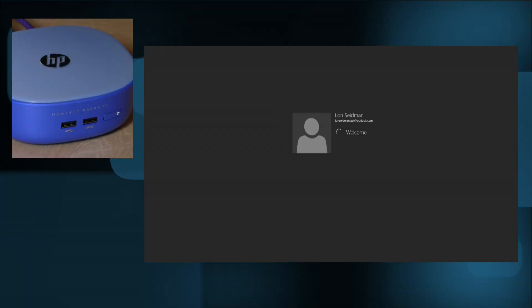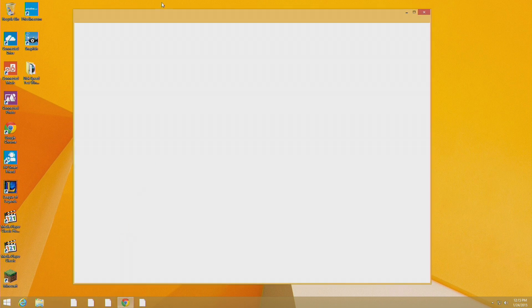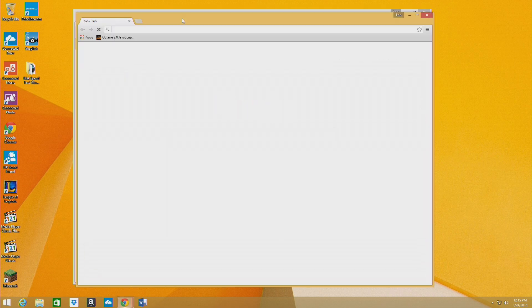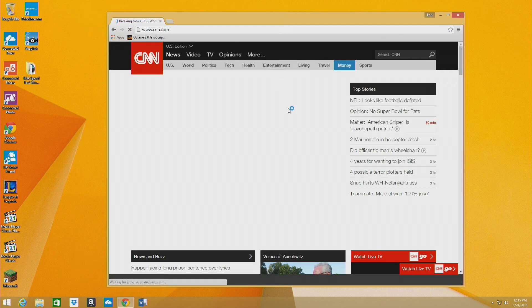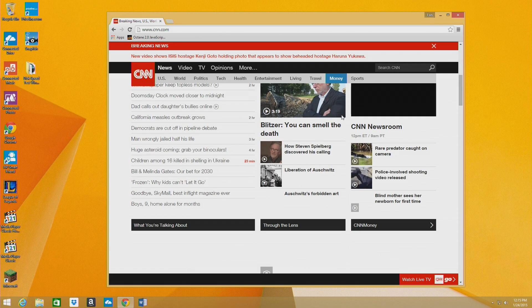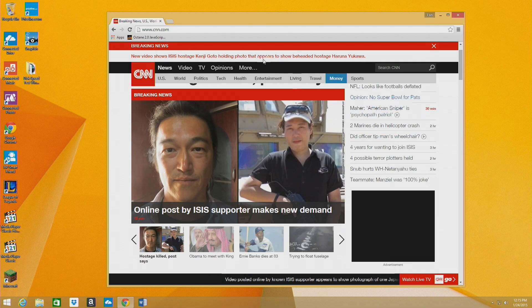I'm going to log in and then we'll poke around, starting with some web browsing. I like to run Chrome on all these devices because that's typically what I test, and it's a good way to compare against Chromebooks and Chromeboxes. Let's go to CNN.com — that page has gotten a lot more involved lately. It does come up pretty quickly; there's a lot to process, but it does a decent job loading. Even on higher-end PCs, CNN has taken a while with their new site design, but you can see it pops up here very quickly.